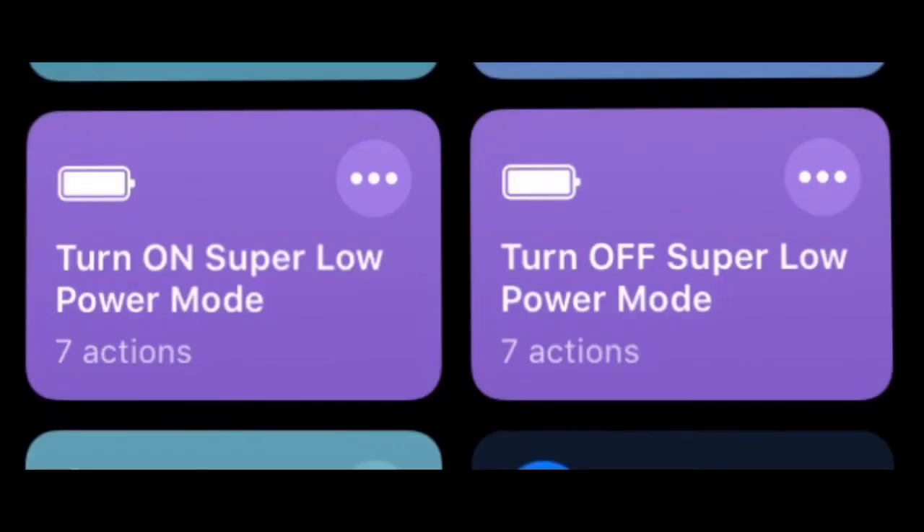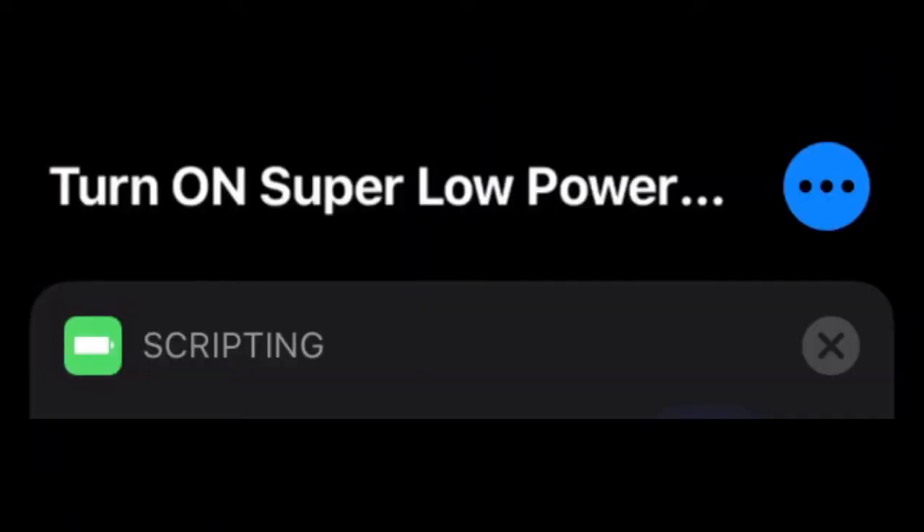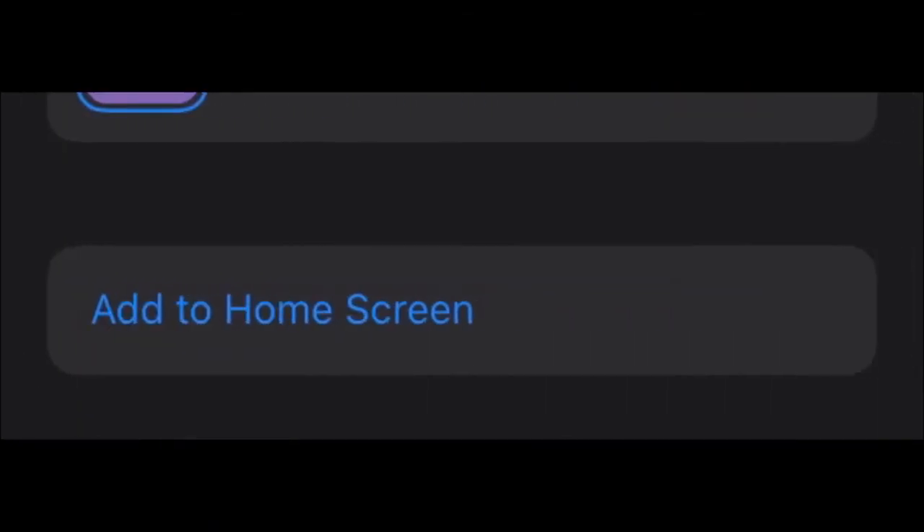The question is how to reach these shortcuts easily. There are two ways. The first one: tap on the three dots, then tap 'Add to Home Screen.' You will find the shortcut on the home screen and can reach it by tapping it there.